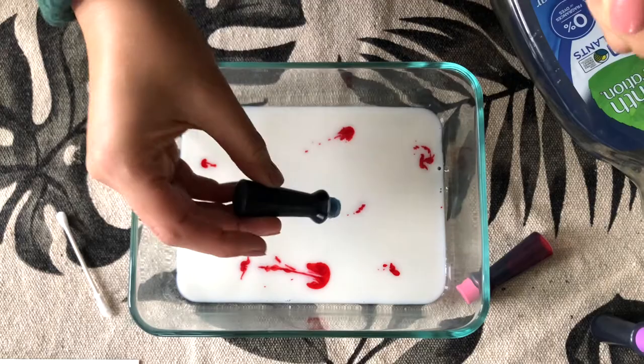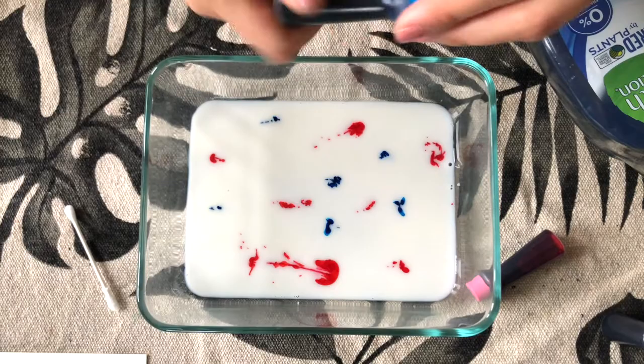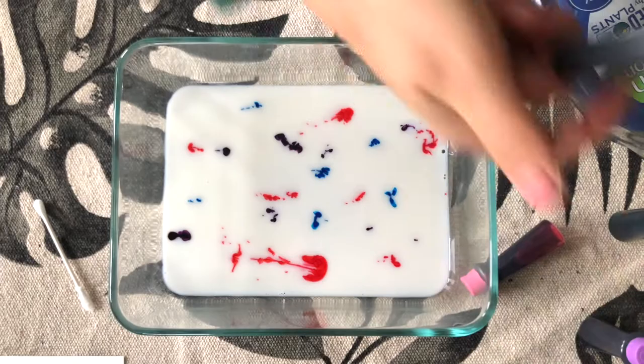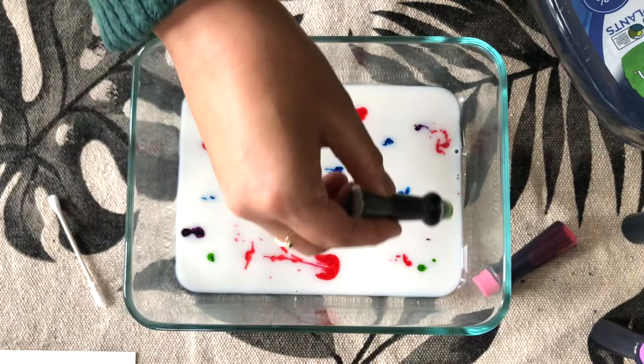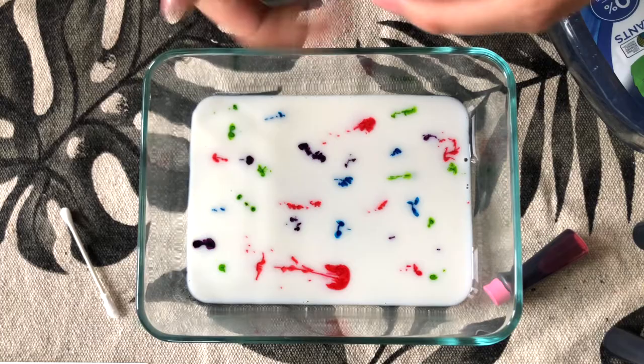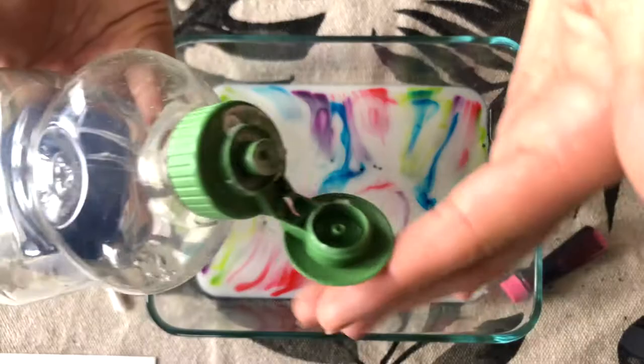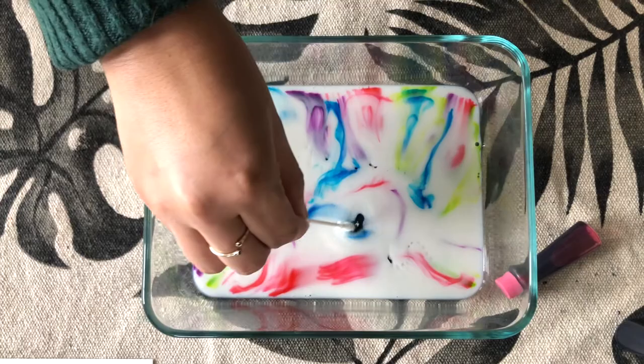Got some blue. And green. After this step, we're going to add in some of our dish soap. As you can see, it already made the colors expand.